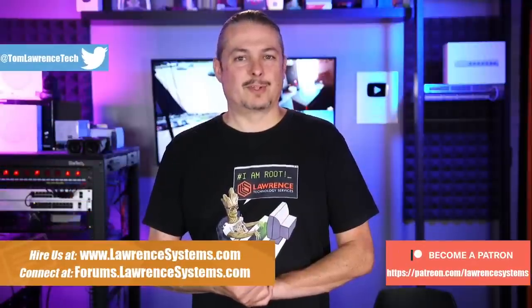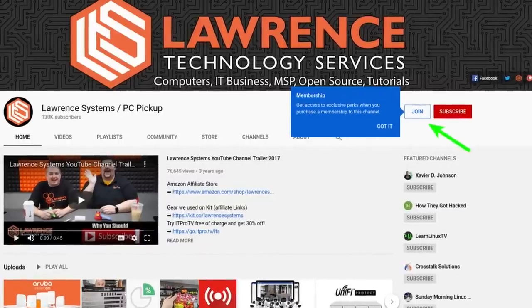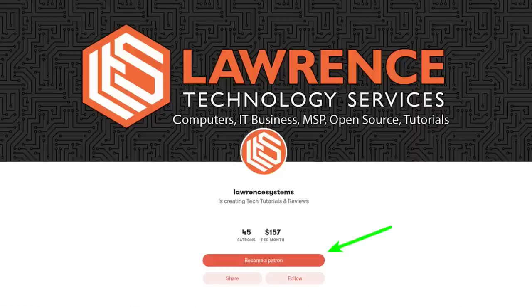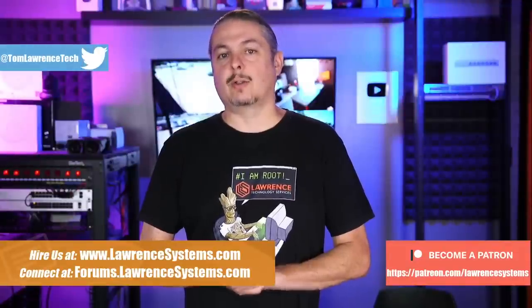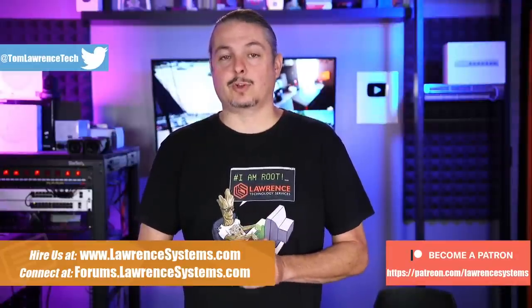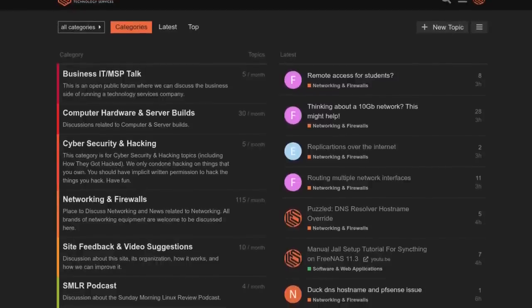If you could take a second to click that like button, and if you'd like to learn more about me or my company, head over to lawrencesystems.com. If you'd like to hire for a short project, there's a hire button right at the top. If you'd like to help keep this channel sponsor-free, there is a join button here for YouTube and a Patreon page. Your support is greatly appreciated. Check out the affiliate links in the description, including a link to our shirt store with new designs coming out randomly. Our forums at forums.lawrencesystems.com is where you can have more in-depth discussion about this and other tech topics. Now, back to our content.